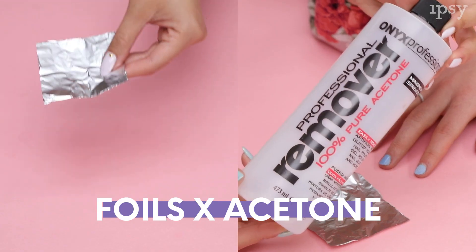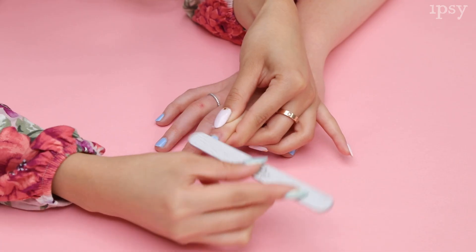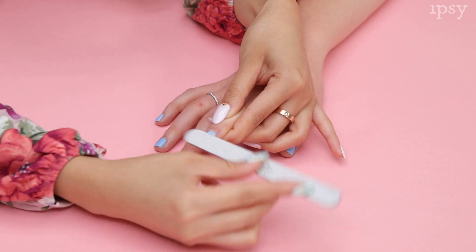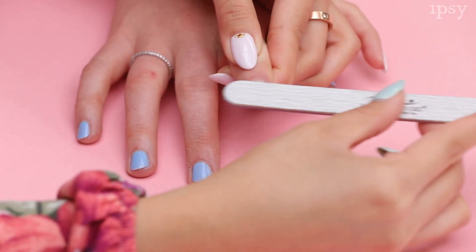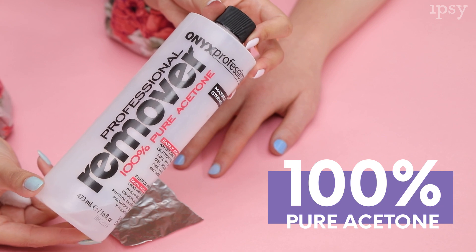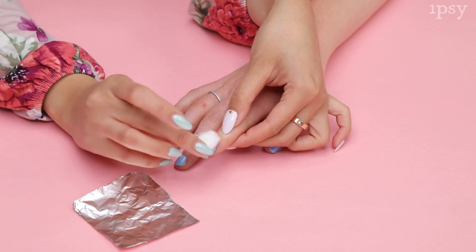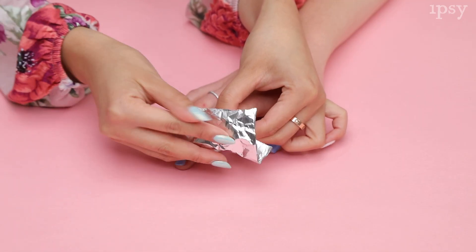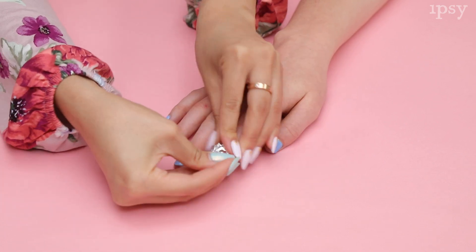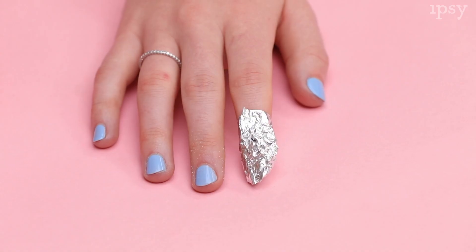First we have a method using foils with acetone. You would want to remove the shine by filing off the top layer of the nail with a 180 to 100 grit nail file. Those numbers mean that it's not too rough on your nails. This will help the acetone soak in and penetrate. This is 100% acetone we will be using. Soak a piece of cotton completely and then place on top of your entire nail. Next, take a piece of tin foil and wrap it over the fingertips so the cotton ball stays in place. The foil helps to trap in the heat which breaks down the polish faster.